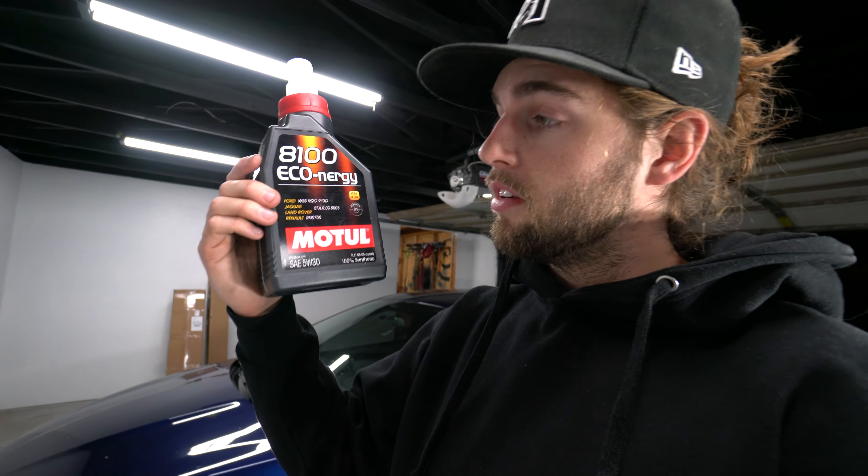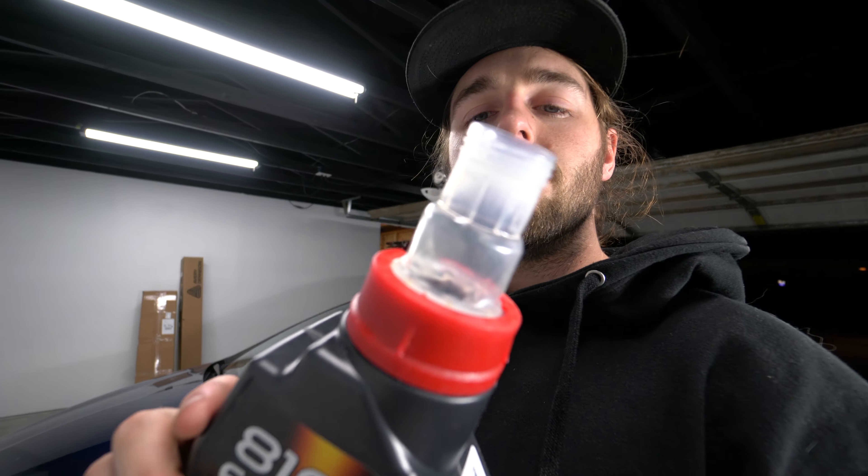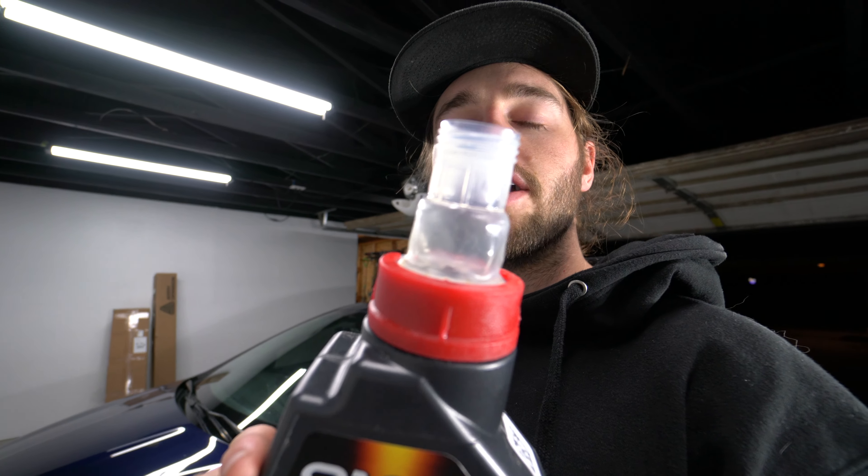Changing your oil isn't as hard as you think. A couple things to look out for: make sure you don't over-tighten the bolt on the oil pan, make sure you put the cap back on top of the engine, and make sure you remove the cap before you drain it so you get air through the top and get all the oil out. Take your time, don't rush it. The under-tray is just a bunch of bolts and clips — super simple.